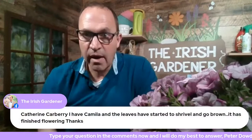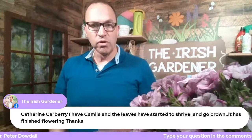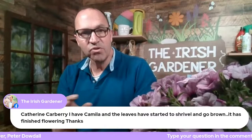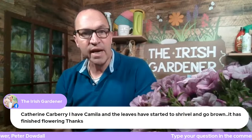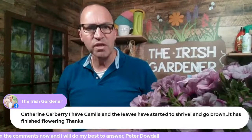Catherine Carberry wrote in: 'I have a camellia and the leaves are starting to shrivel and go brown. It has finished flowering.' A bit more information would help — if it's a new camellia still in the pot or just been planted in the last couple of months, it's more than likely lack of water, drought. If it's an established plant and the leaves are going brown and shriveling, it could be several things, most likely fungal.